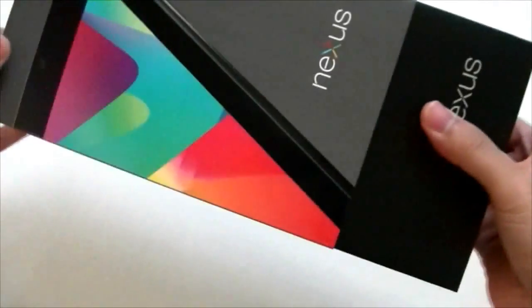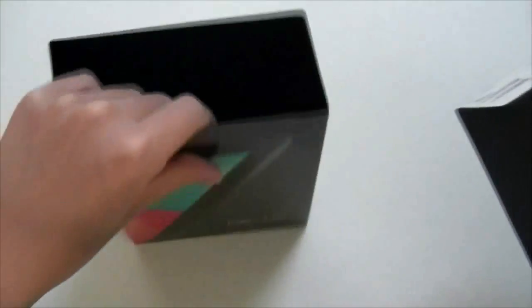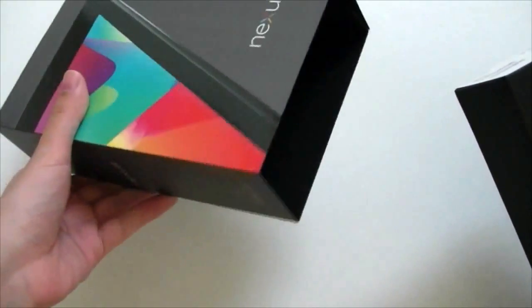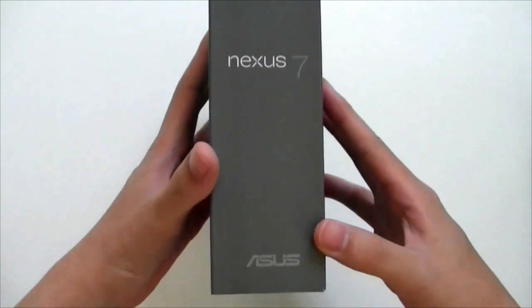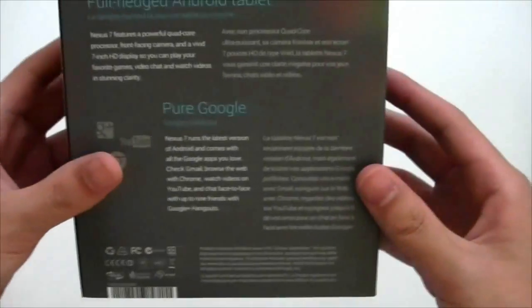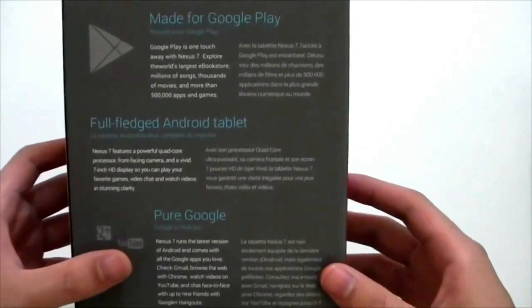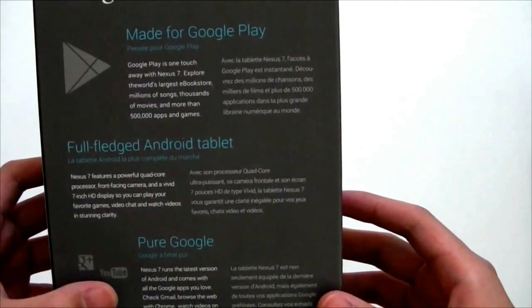I have taken it out of the slipcase because it was impossible to try and take this thing off of it. So if we just take a look here, we have Nexus 7, the Asus logo. The back says made for Google Play.